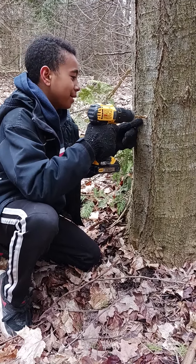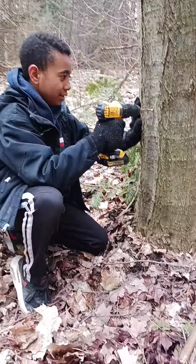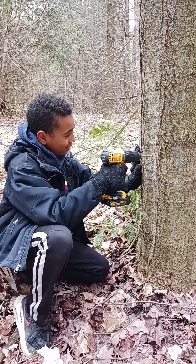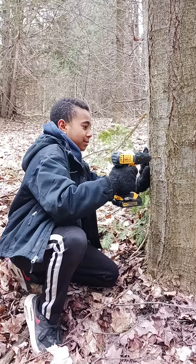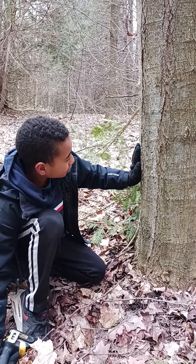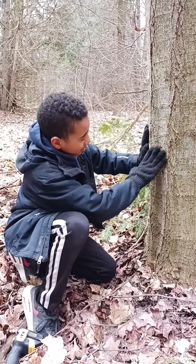See if your sap is coming out — just drill a little more out of the tree. See, that's about right. That's a good spot. You clean it off the tree a little bit.